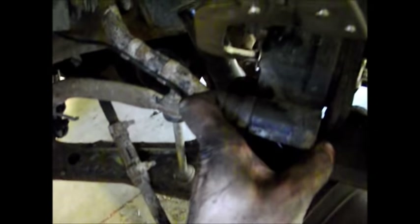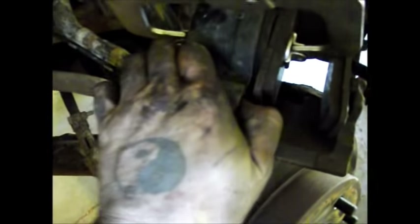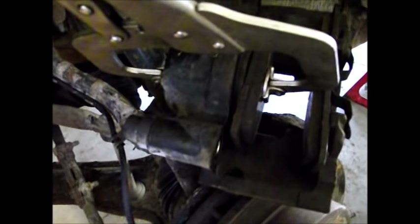Also, since you've got it apart, make sure these caliper slides are good and loose — make sure they're not seized up. If they're seized, just pull them out, clean them up, and put some grease on them. If they don't move in and out freely, you're going to have uneven brake pad wear.